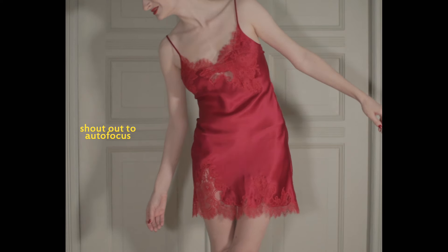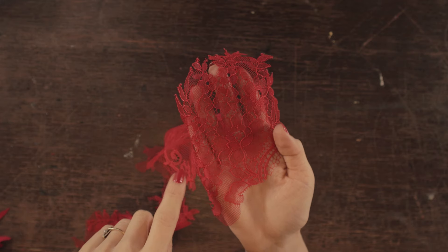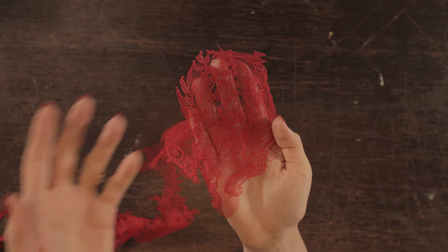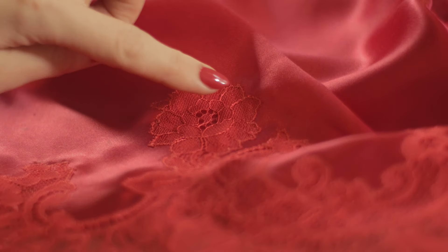Regarding care — since we spend so much time making these, it goes without saying that I'd wash these slip dresses by hand. If there's no need to wash, I suggest you just simply steam it. I also advise keeping some of the leftover lace pieces — if at some point there should be a hole or a stain that won't come out, you can take a little piece like a little rose and inlay it on top. But overall with good care, this should last for a very long time. Bye!